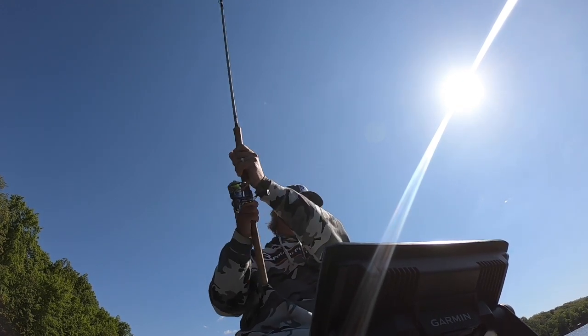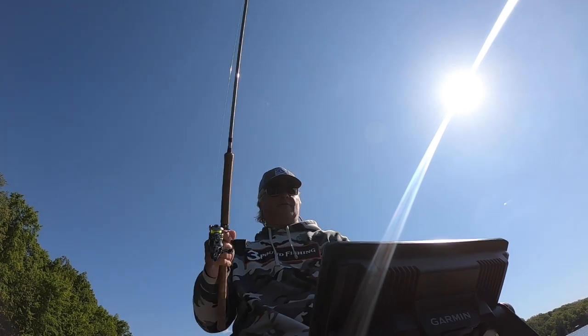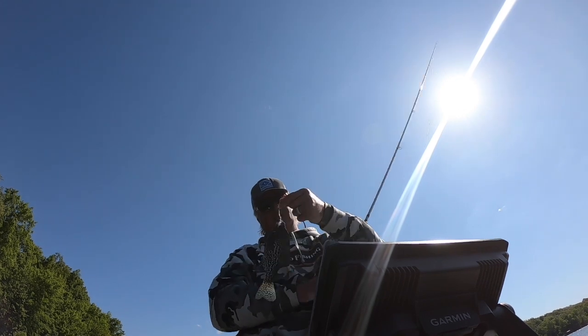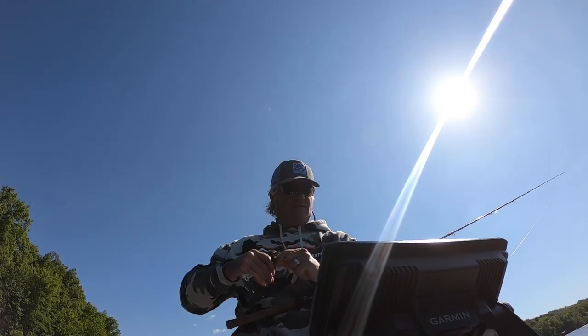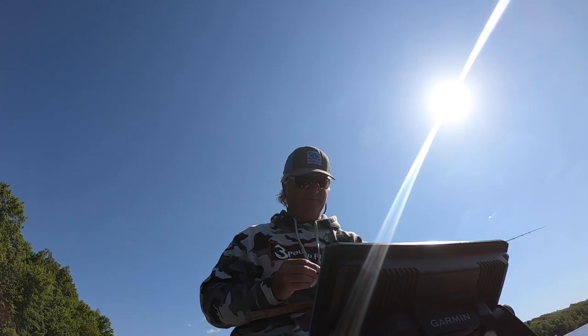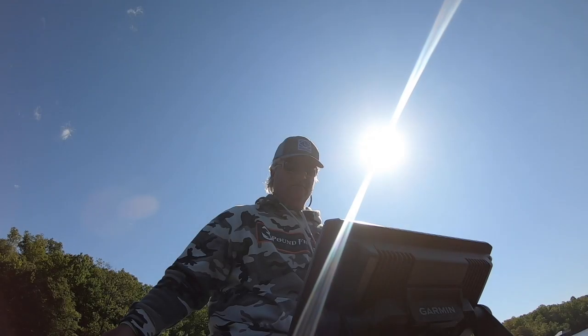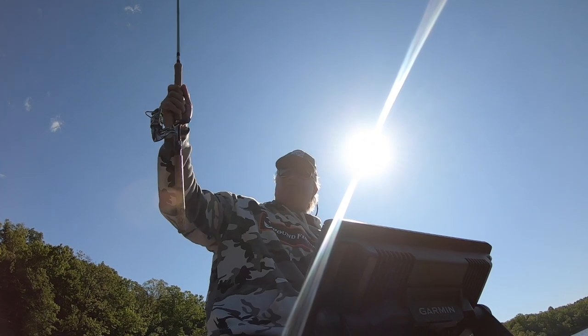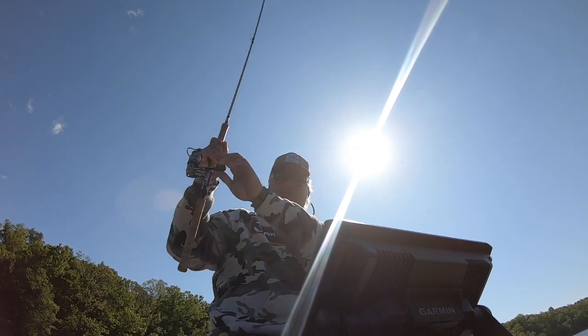That happened fast — not as big as I'd like. That's probably the smallest fish of the day, almost. Nicely colored up though. Whoa — that was a big fish!